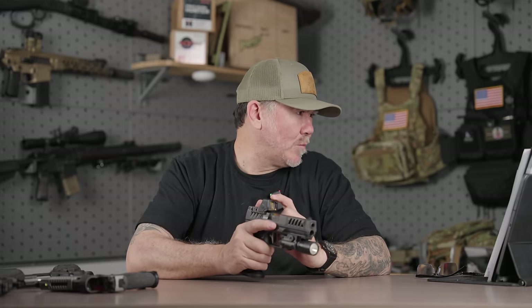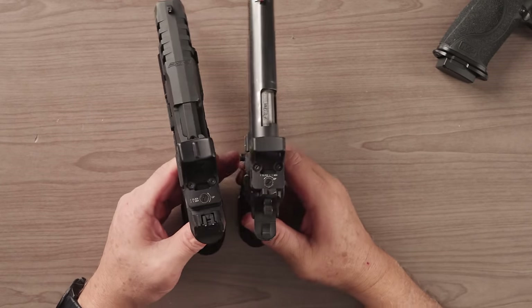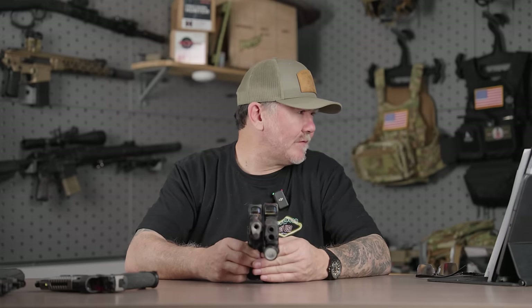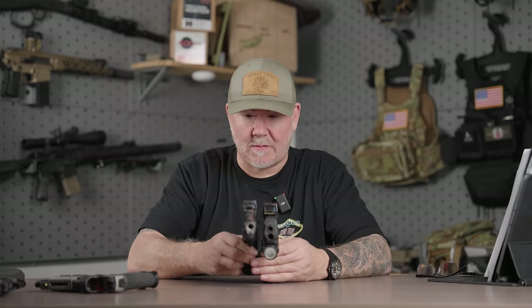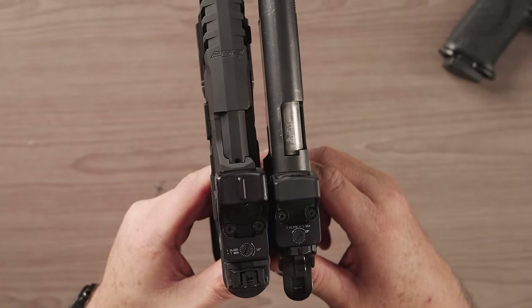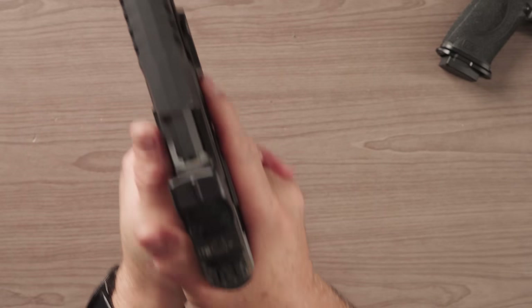I did some notes on window heights. HD and RMR window heights — if you guys look at these both — window height is 14 millimeters on the RMR and 18 on the HD. It is a slightly taller window, so there's some benefit to having that taller window to keep that dot in the window.